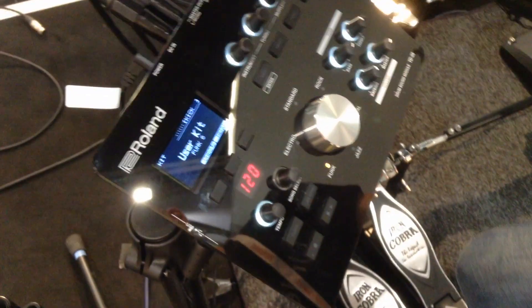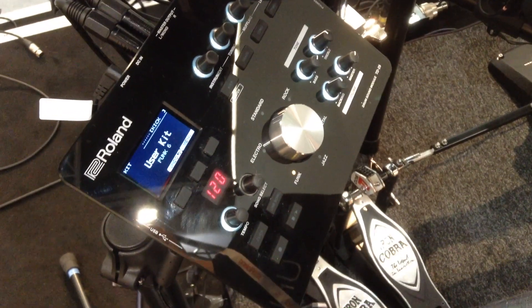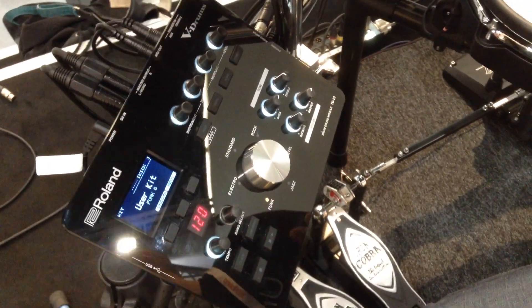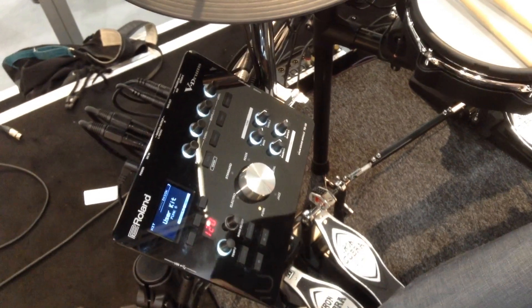The TD25 is brand new here at Frankfurt. It replaces the TD15 series and we have two models: the TD25K and the TD25KB. They both use the same module — the difference is in the pads that you get with the kicks.